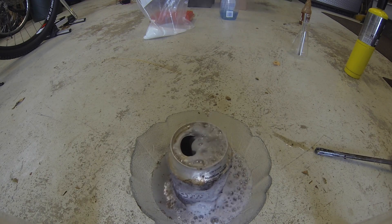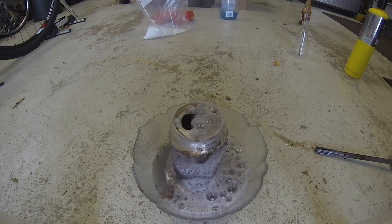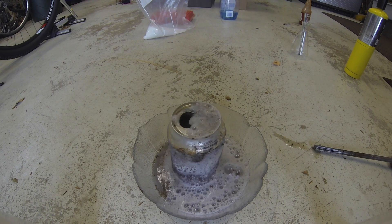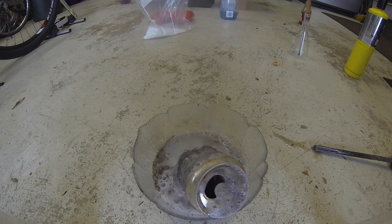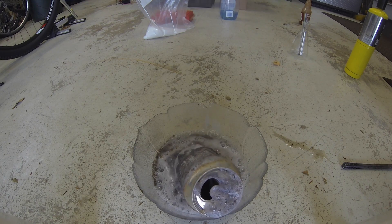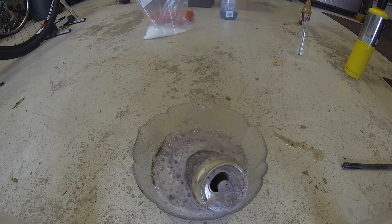On the bottom of the Coke can, you can start to see that there's a hole forming, and now it's much clearer. It just shows how quickly this solution — actually this is a base, not even an acid — is dissolving this metal, and it's dissolving as quickly as it moves down, which is incredible.